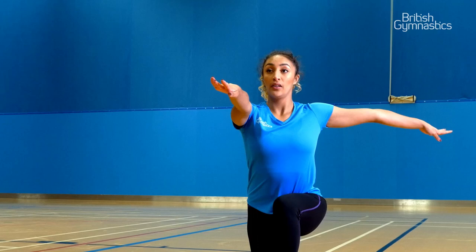Here's my top tips. To help with your balance, when you spin, pick a spot to look at. Then as you turn around, find the same spot again before you move on to your next spin.